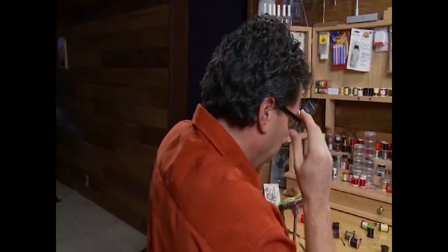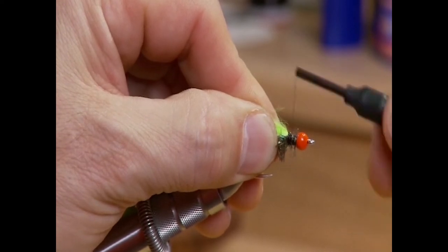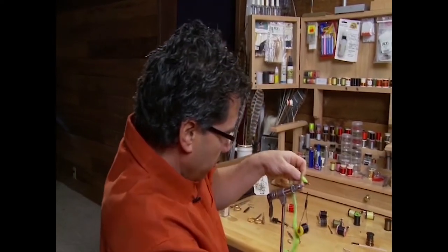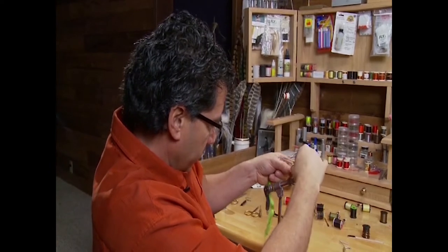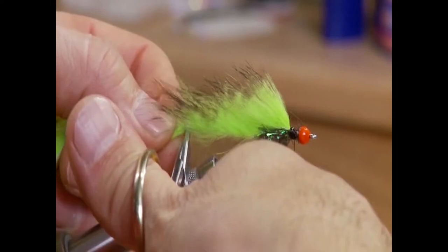Next, I'm going to wrap my thread back about a quarter of an inch from the bead, because I want to leave a little room for the collar we're going to put in. Now that the zonker back is tied in, move back to the rabbit tied at the back of the hook — make it about a length and a half of the hook — and cut it there.